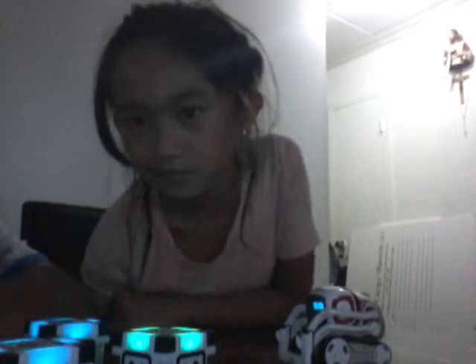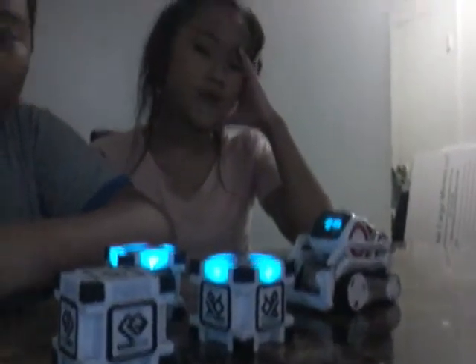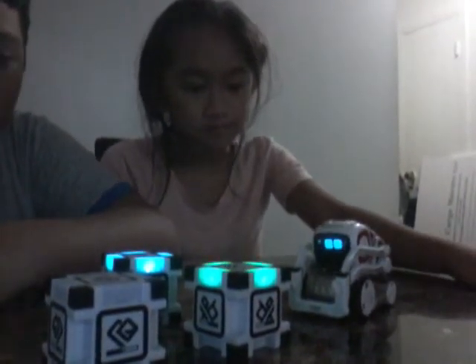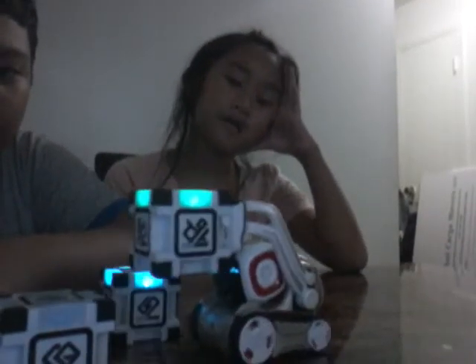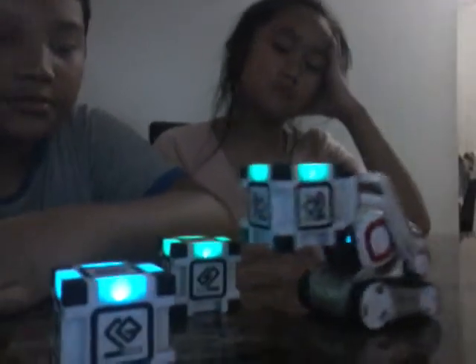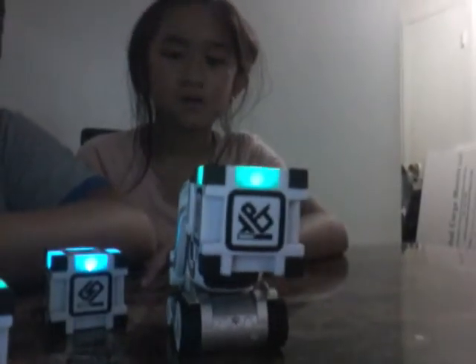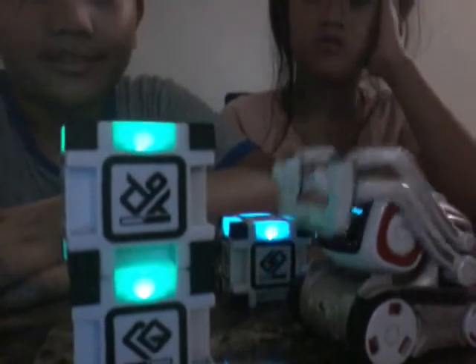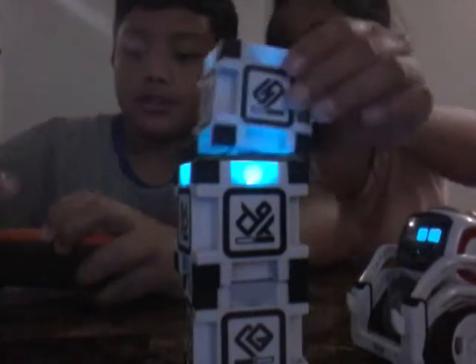We just got a token. Cosmo's going to create a stack of cubes, so let's watch. He got a cube — let's pick it up. And where are you going to put that cube? Oh, he couldn't get that one — he did it! And we knocked them over.